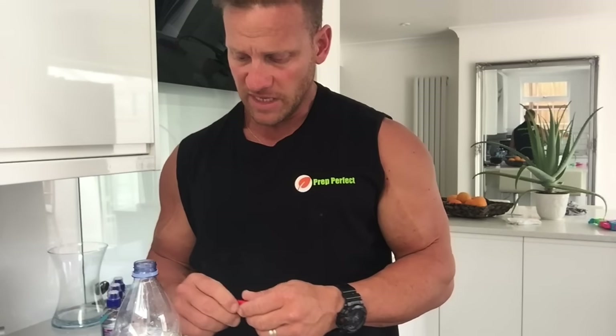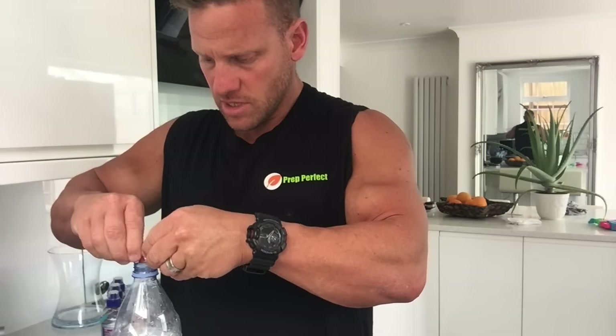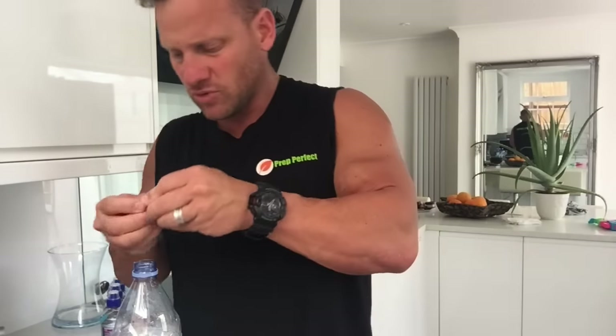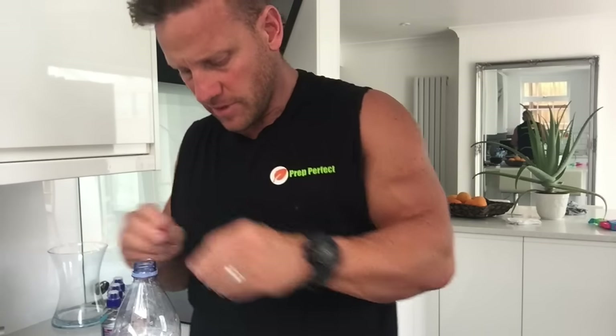So this is a little intra-workout drink I use. All it is is vitamin C, 2 grams. I've mixed in some green tea and licorice — it's a mixture of tea — and then I just literally open the capsules and put six grams of branch chains in. I don't really like swallowing all these capsules, so I prefer just to put them in the bottle.